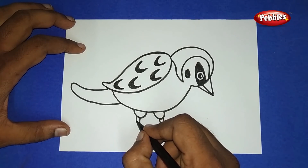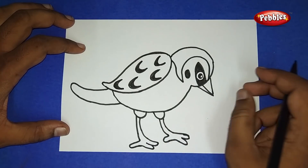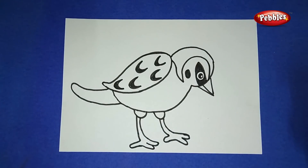And now we have finished drawing the sparrow easily. You can also try this. If you like this video please like, comment, share, and don't forget to subscribe to Pebbles.